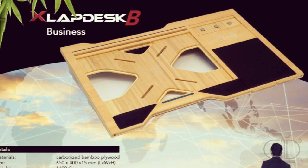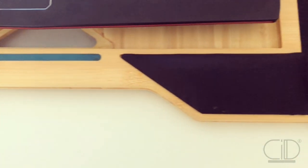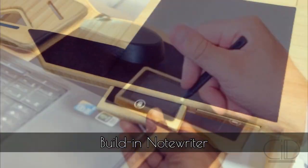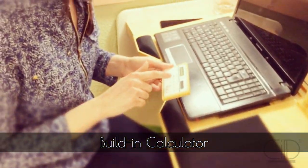The X-Lab Dask facilitates convenience in two different models. The B-Model is made for work performance, with a pillow support for your wrist and palm. Write your notes with a digital note writer. Perform calculations with a built-in calculator.